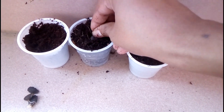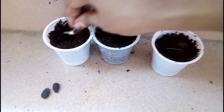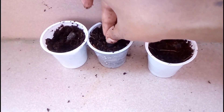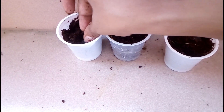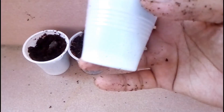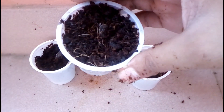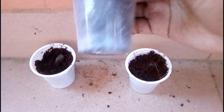I fill these cups using coco peat and organic compost. To prepare this growing media, mix 90% coco peat and 10% organic compost. After preparing the growing media, add all the seeds in here. I also make some drainage holes under the cups — you have to ensure this as well.